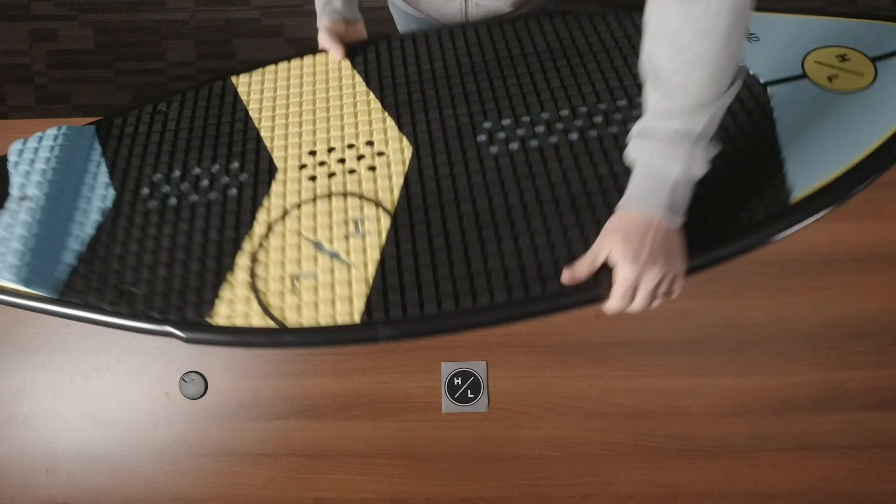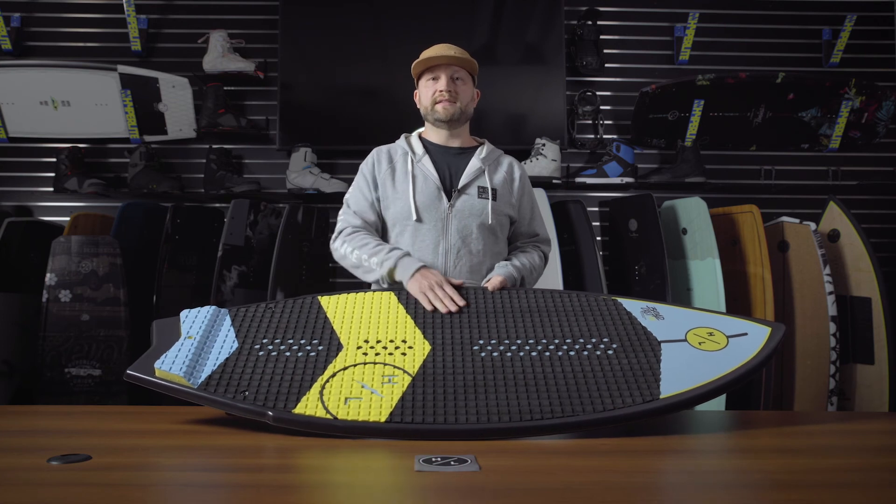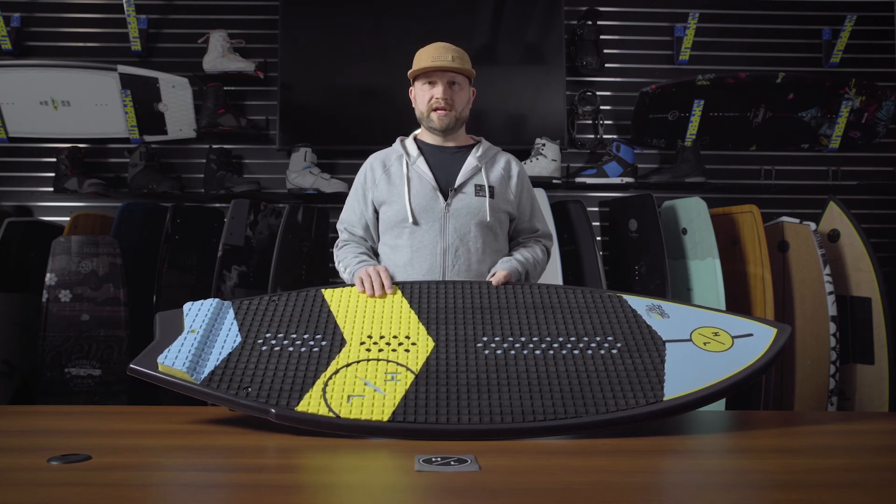Overall, the Broadcast is an amazing option for any ability level. If you're going to have one board in the boat for anybody that comes out, this is the one you want to have. We also feature the Broadcast in a limited edition graphic for 2021.